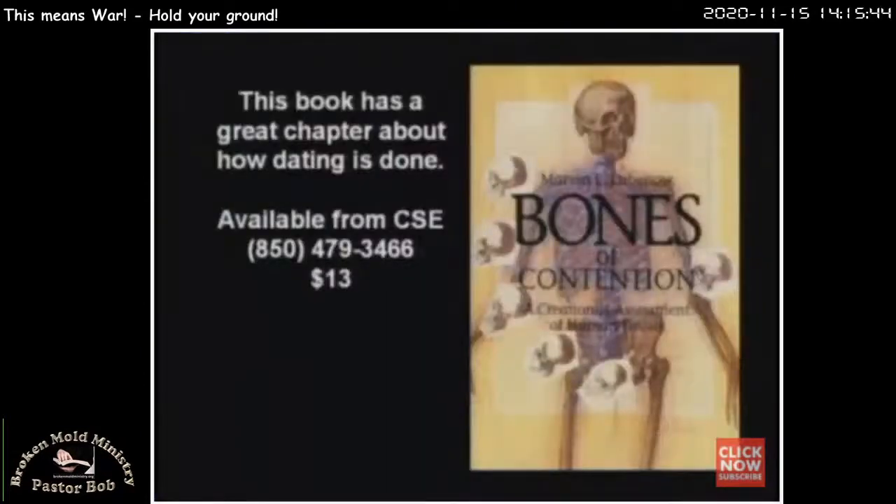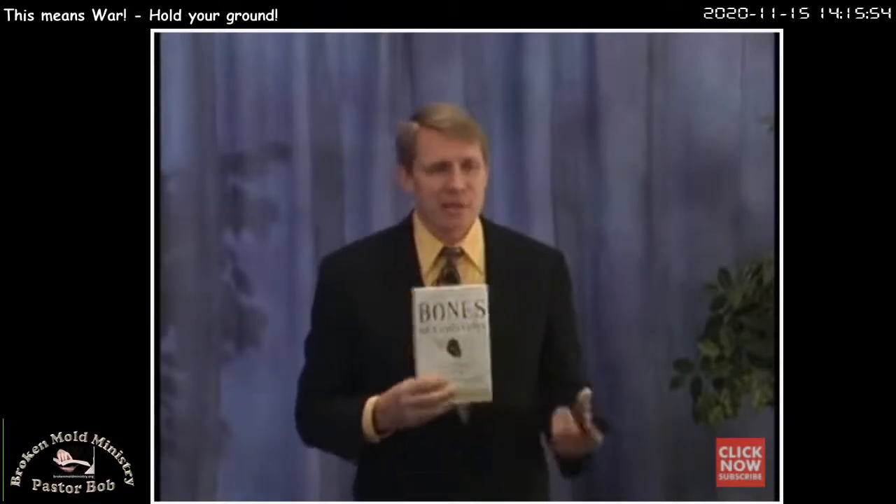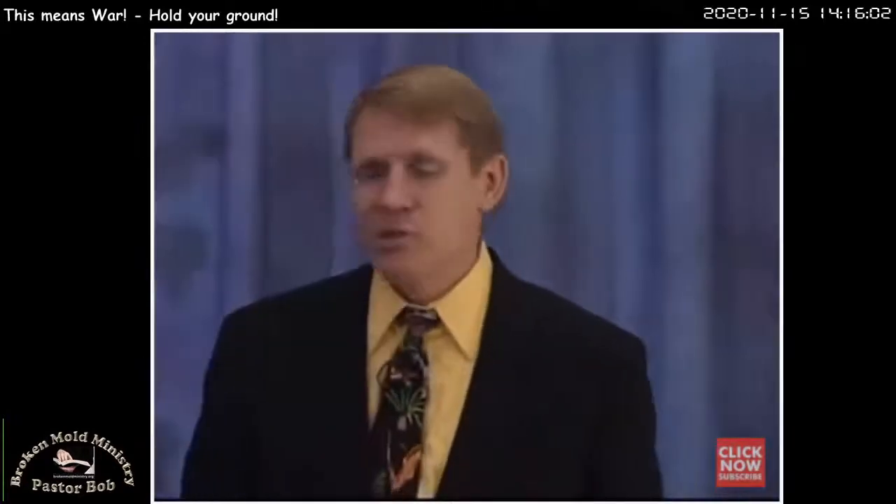The book 'Bones of Contention' has a great chapter at the end called 'The Dating Game,' showing how they will just change the dates whenever necessary. If it doesn't fit the theory, let's test it again until it fits. See, the theory is important. The facts are not. Evolution, as I've said many times, is a carefully protected state religion. That's all it is.